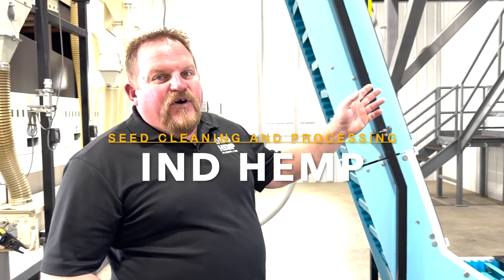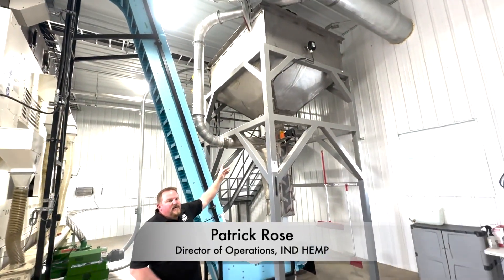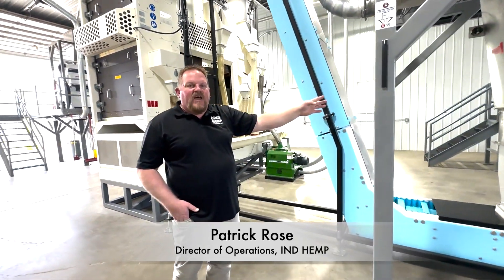This is our seed cleaning facility. The first step of the process is the grain comes into a hopper up above me here. The grain then flows through a Zigaflow aspirator where we pull off the light dust and chaff.